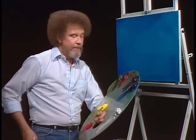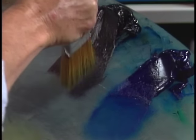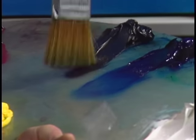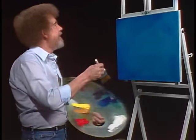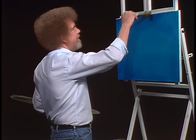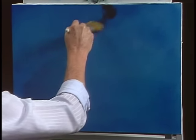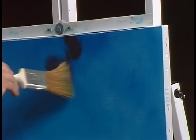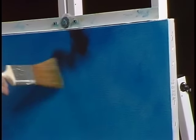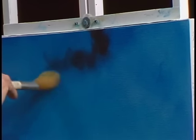I thought today we'd just do a little scene that's very simple that I hope you'll like. We're going to start off with a little bit of the midnight black, and just tap one corner. Let's go up in here. Maybe in our world there's just a happy little cloud that lives up here. This is pure midnight black. This is going to be sort of like an evening or early night scene.